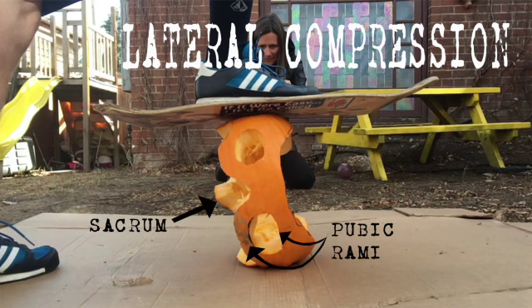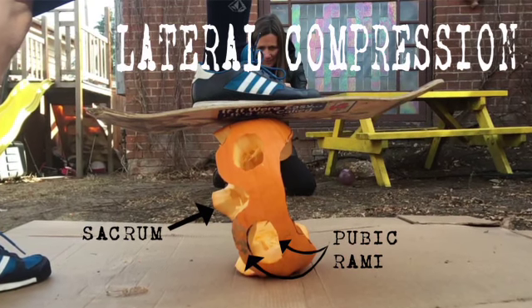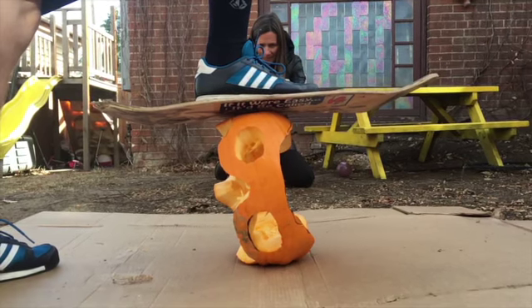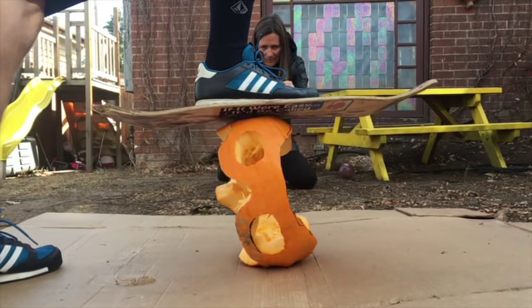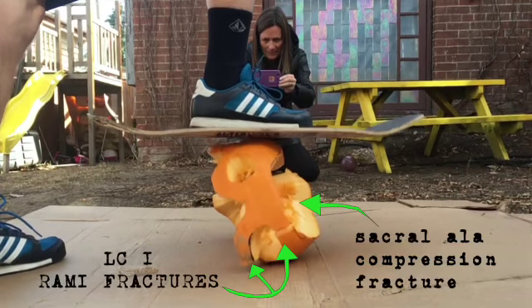Now we're going to move on to lateral compression fractures, demonstrated with a pumpkin. Fruit doesn't always break like the human body — the watermelon broke like it should have with anterior-posterior compression, which doesn't work for lateral compression. With lateral compression, the fracture patterns are different and start with a focus at the pubic rami. As the pelvis twists, the rami take a big load and snap, while the sacrum also takes a lot of stress — the ala of the sacrum compresses and you can get a compression fracture of the sacrum.